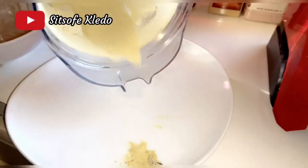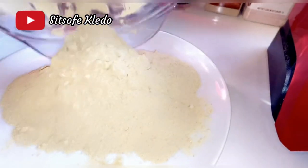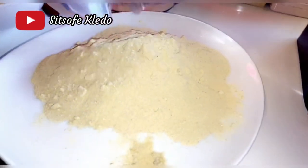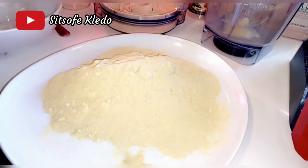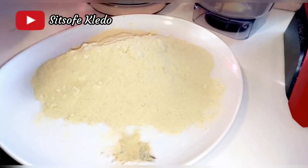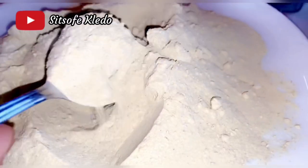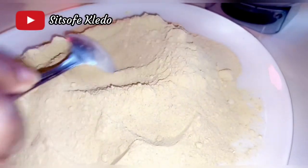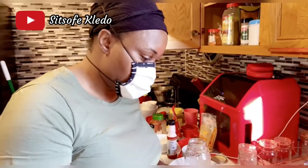This chicken bouillon powder is the ideal staple to keep in the pantry. It is easy to make, keeps for months, and has more flavor than store-bought stock. It also has less sodium, no MSG, and no other preservatives. We only used ingredients we can pronounce. There's nothing remotely resembling chicken in this concoction, but when you taste it, you will be more than amazed at how great it tastes and works as the perfect chicken bouillon.